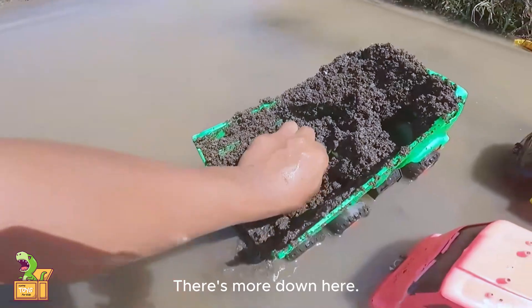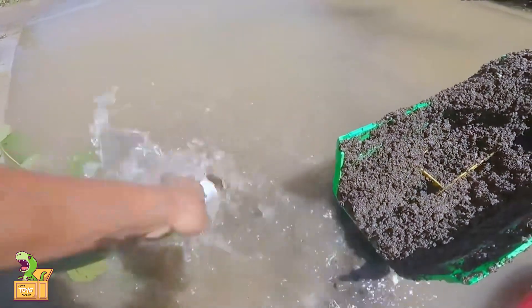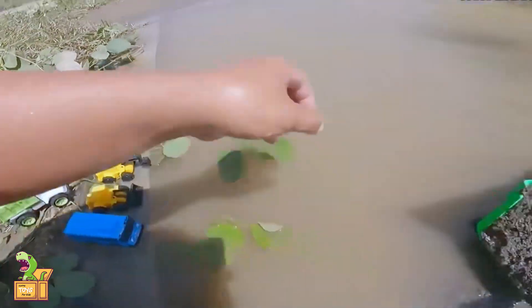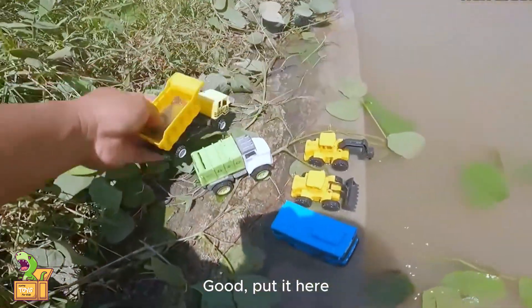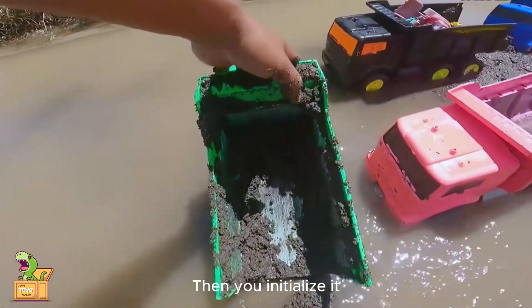So cute — put it here. There's more down here. Let's clean it up too. Look, this is a garbage truck. Put it here. Wash this one again. So this is a dump truck. Put it here. Let's dig again — this car is also dug up, then initialize it.